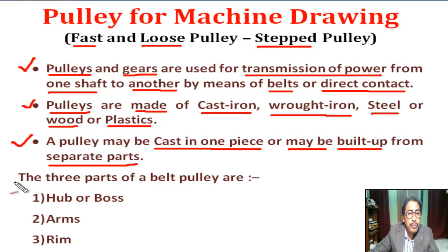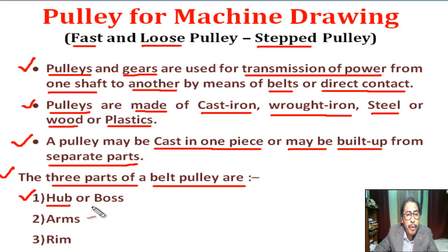The three main parts of a belt pulley are: number one, hub or boss; number two, arms; number three, rim.